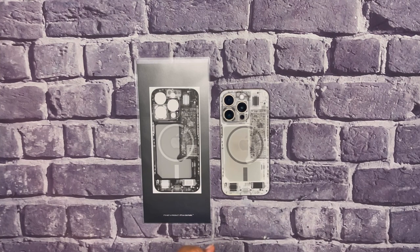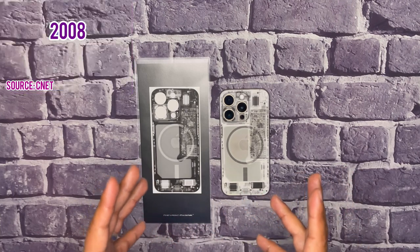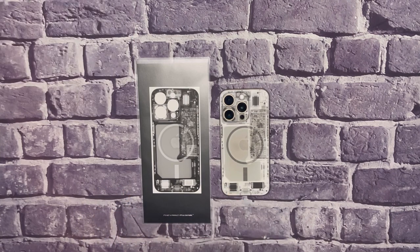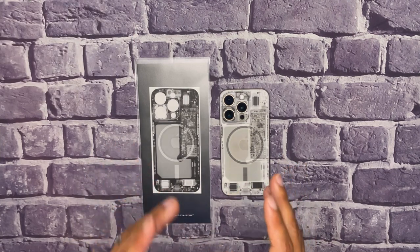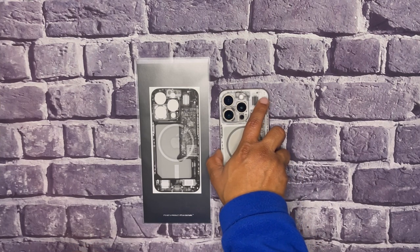The first time I installed a phone skin was on the T-Mobile G1, the original Android phone. The next time was on the HTC One M8, so it's been a long time — about 10 years — since I installed a phone skin.